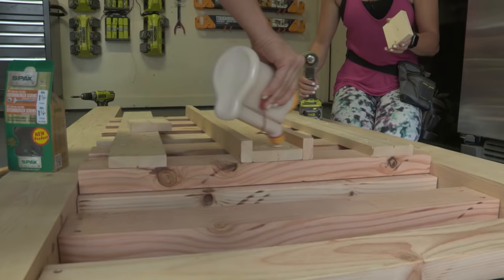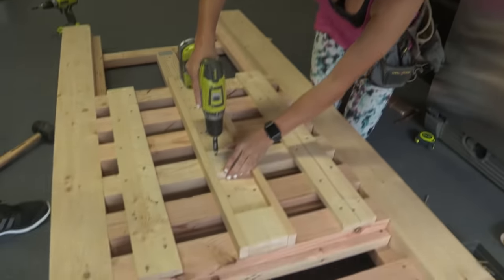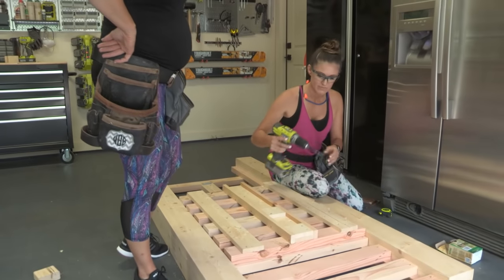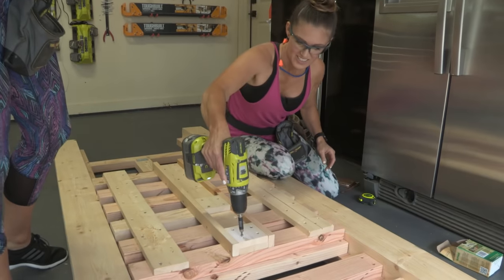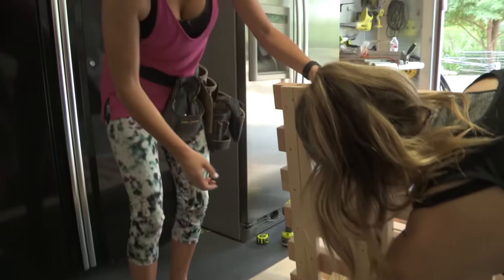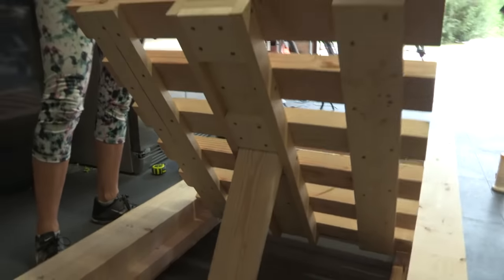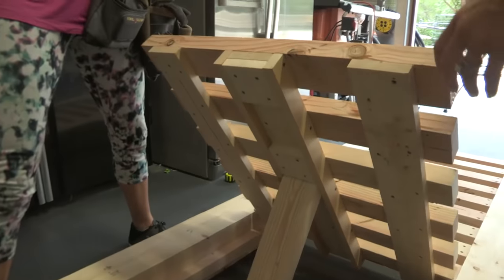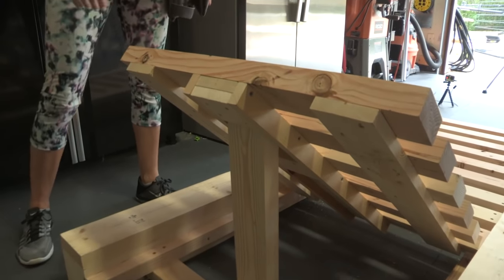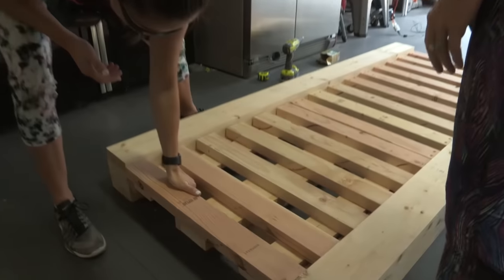We've got everything done — we just need to add those stoppers. These are blocks that will stop the arm and make the backrest adjustable. Put it on the first position and that's when you want it as tall as possible, like when you're watching the kids swim. Put it on the top one and that's for when it's out for decoration. And you can drop the arm and lay totally flat — that's extreme relaxation, great for getting some sun.